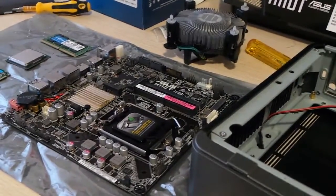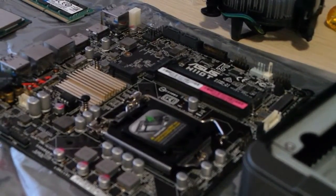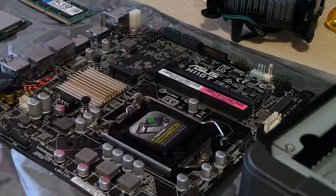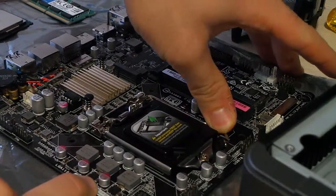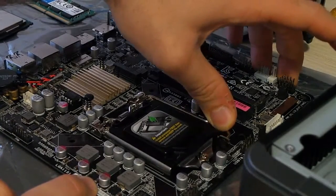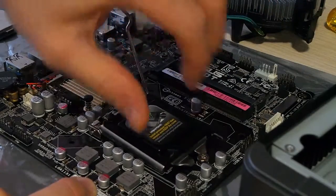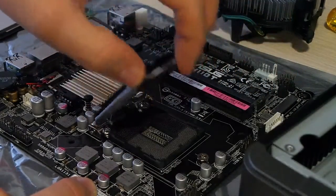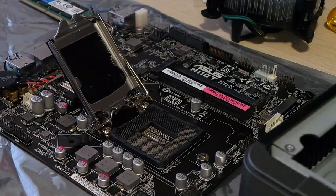Let me show you a bit better. First of all, we need to remove the lid of this socket. We just push down this lever and then to the left, and there we go — we can gently lift it. Voilà.